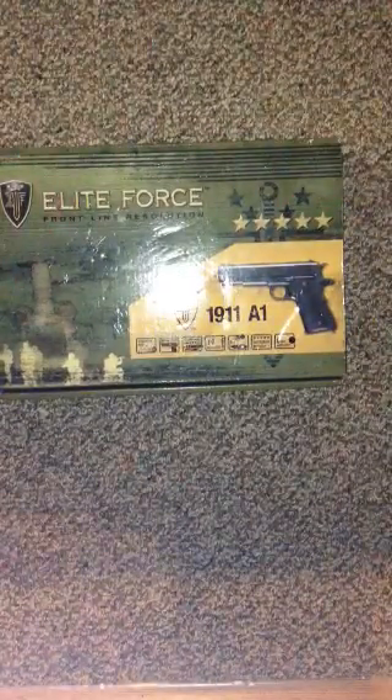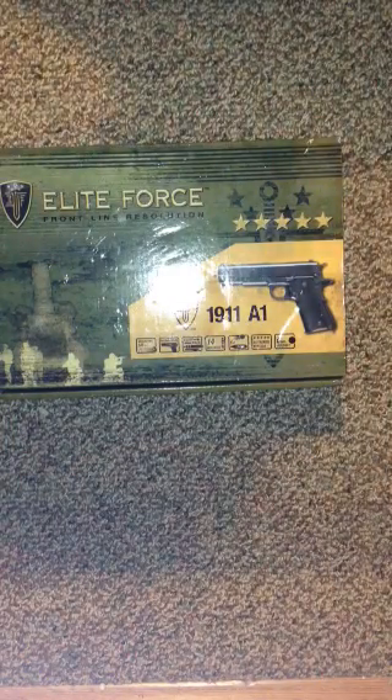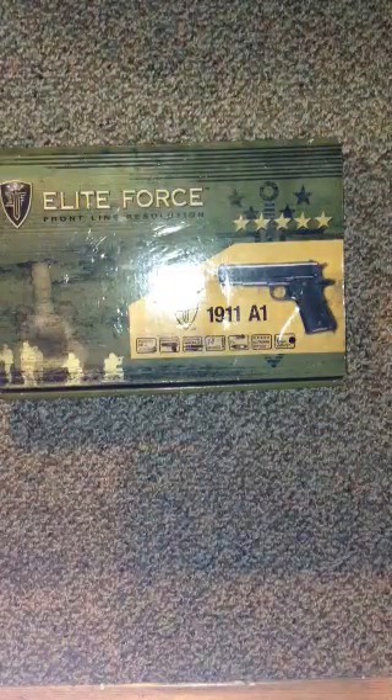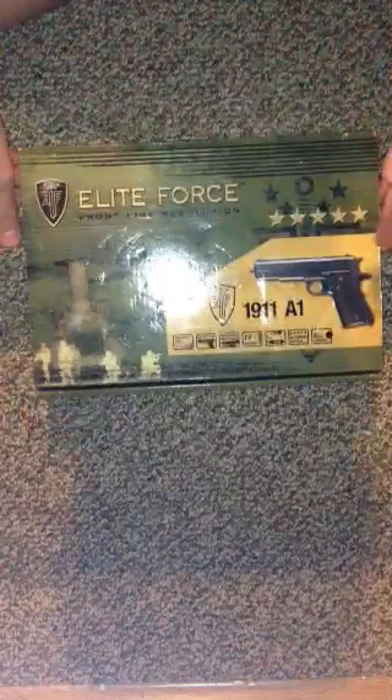Hey guys, SureShotMidget here. I'm doing a review and unboxing of an Elite Force 1911 — however you say Elite or Elite. Go check out the review I just made of the G&G Grap Blowback 1.4 and an APS body, go and watch that. But here we go on the unboxing.